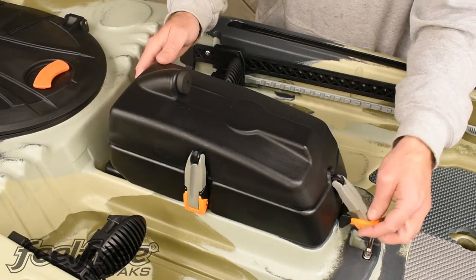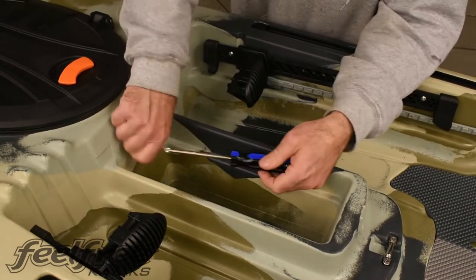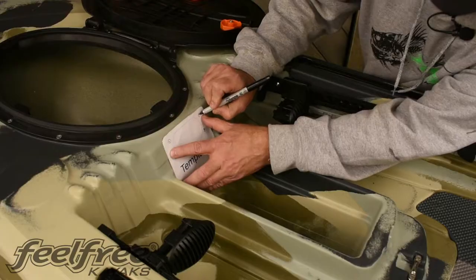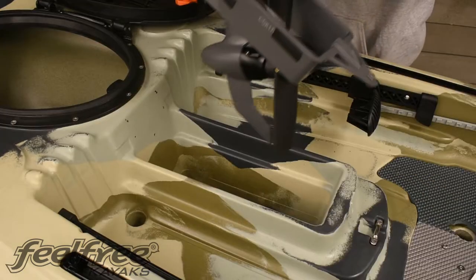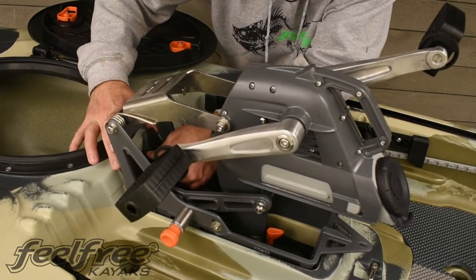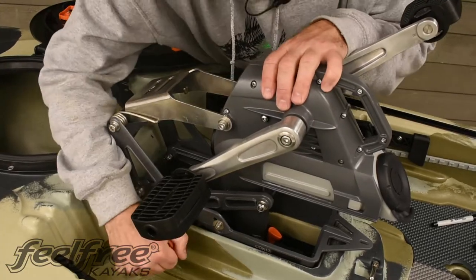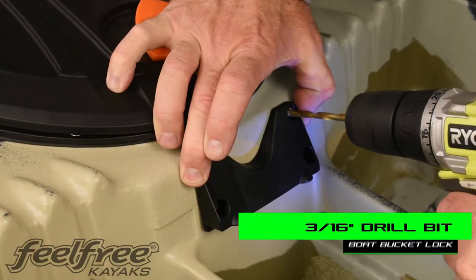Start by removing the sonar pod and small plastic button, and also remove the sonar pod clamp. Next, put your template into place. I recommend marking with a marker and then checking the plastic plate with the boat bucket in place to make sure there's no sloppiness. Once you check to make sure the template and plate line up perfectly, then drill your holes.